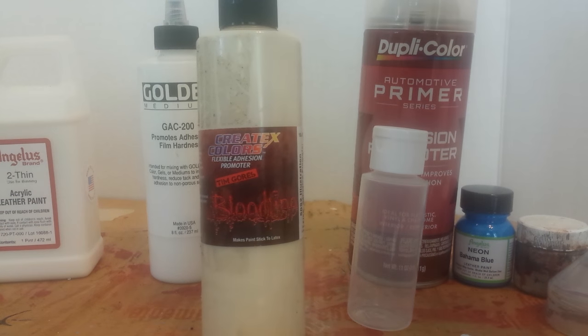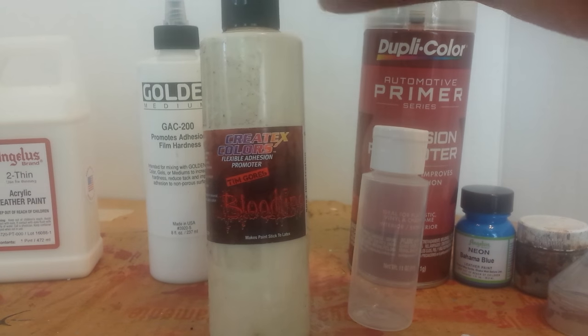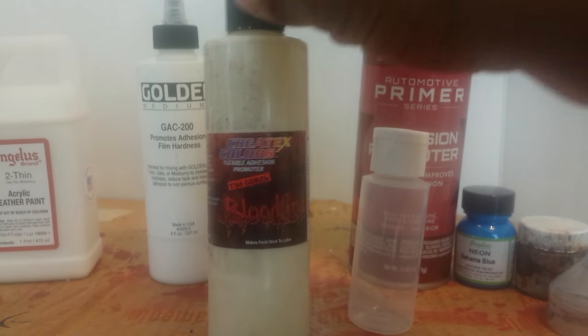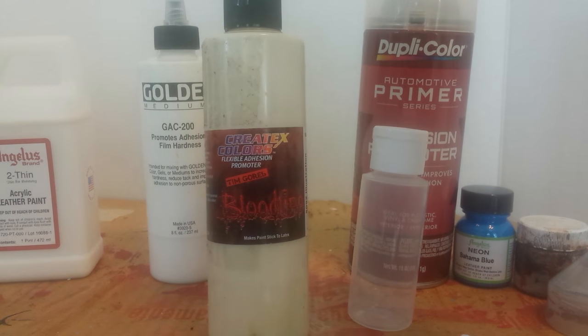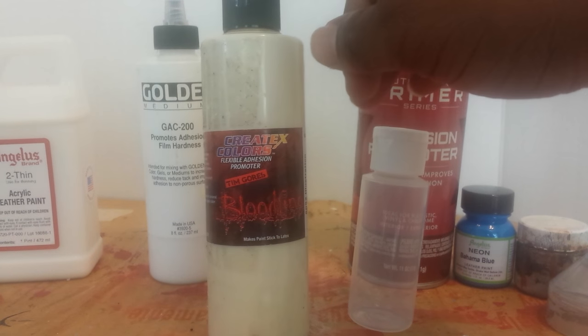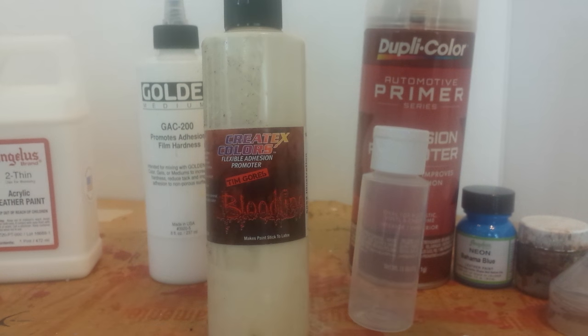If you've used Angelus paints regular colors without any duller, you know how glossy they can be — but this actually intensifies the gloss effect. So I always suggest using some duller if you're painting regular leather shoes or plastic materials. But if you're painting patent leather and you want it glossy anyway, then don't worry about adding duller.